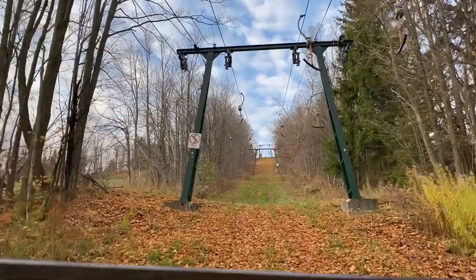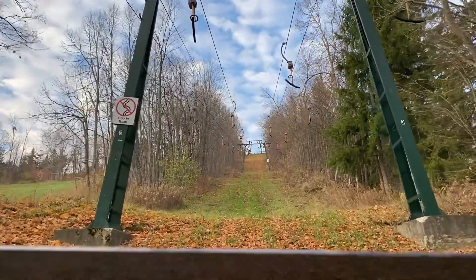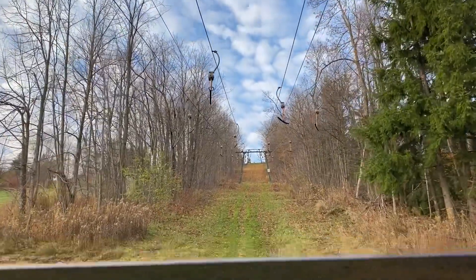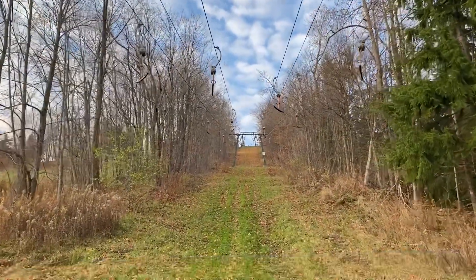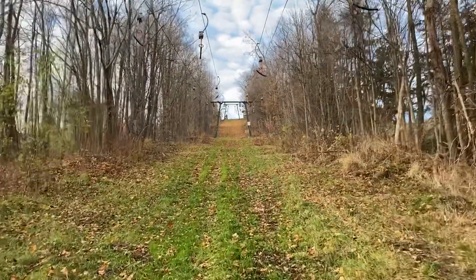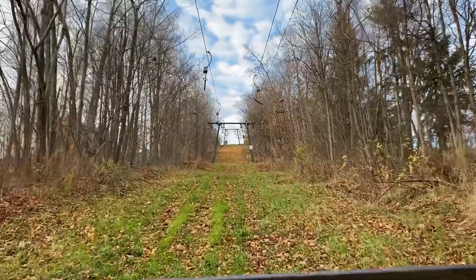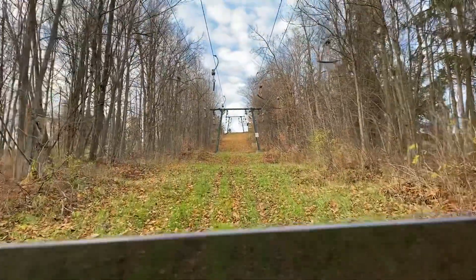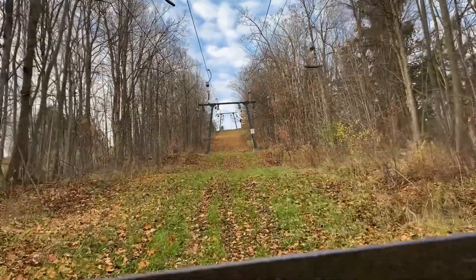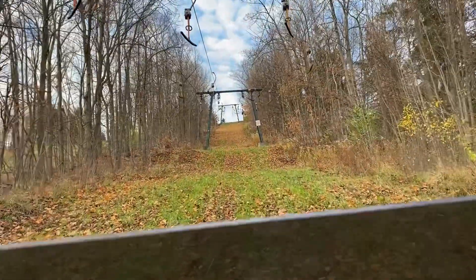There are no immediate plans to replace these. There is talk of putting a quad in here, but there's actually some pushback — everyone really likes these, and they're a really fast way to get up the hill. They're a bit of a conversation piece too; there's not a whole lot of T-bars left here in southern Ontario, and I don't think there are any other double T-bars anywhere else in Ontario.